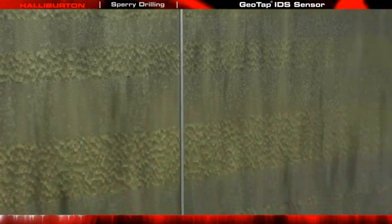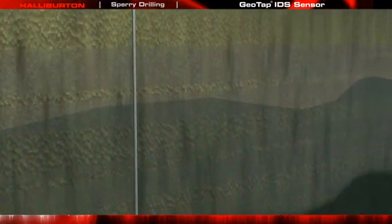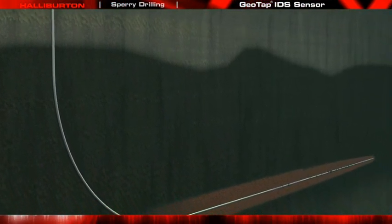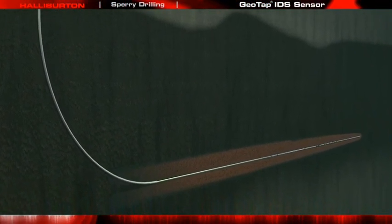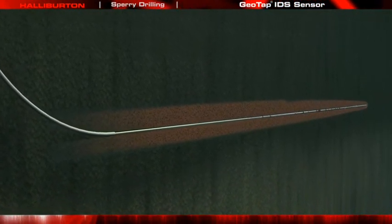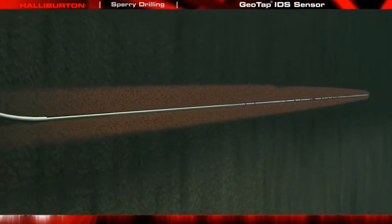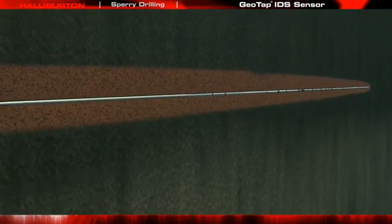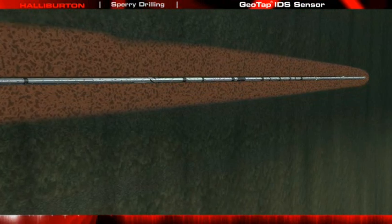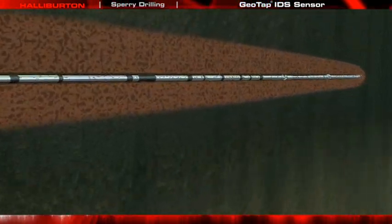Multiple fluid samples are obtained within hours rather than days of drilling the formation. As the well is drilled, the Geotap IDS Sensor is positioned in the logging while drilling bottom hole assembly. It may be placed anywhere in the BHA, but typically it is right above the Formation Evaluation Sensor most critical to identifying the potential reservoir that will require further evaluation.